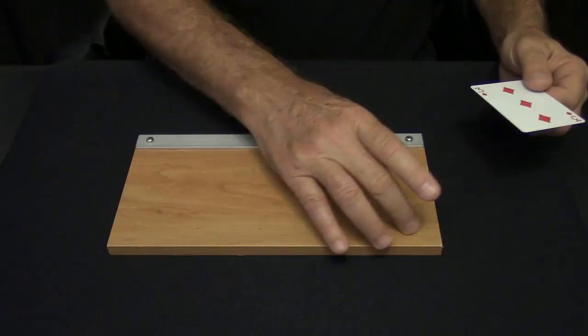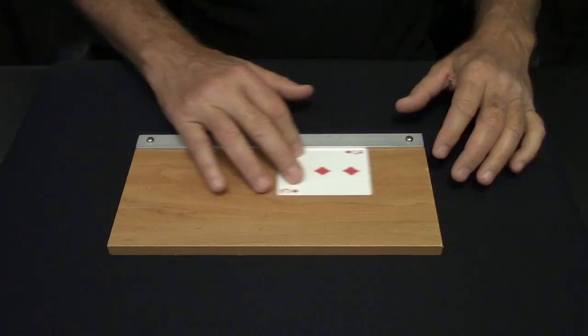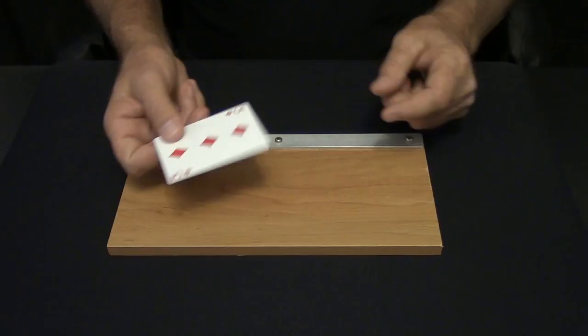To split a card you need a brand new card and a hard surface like this. This is a piece of shelving material and I've screwed on a little piece of aluminum — it allows you to square things up.